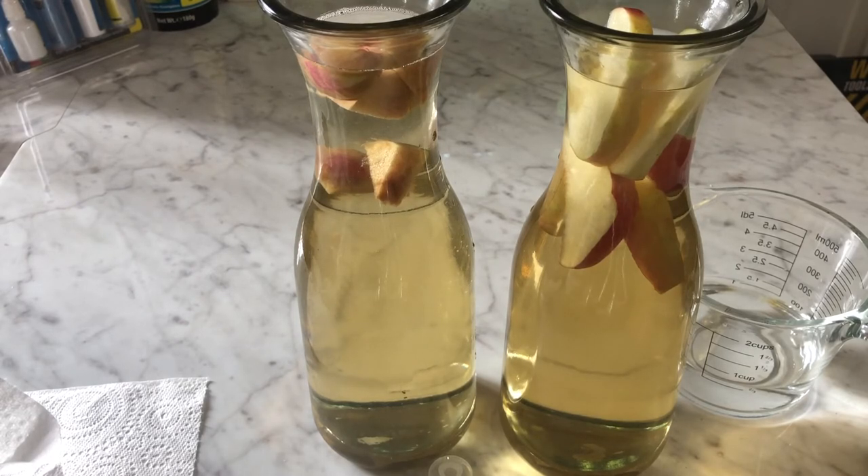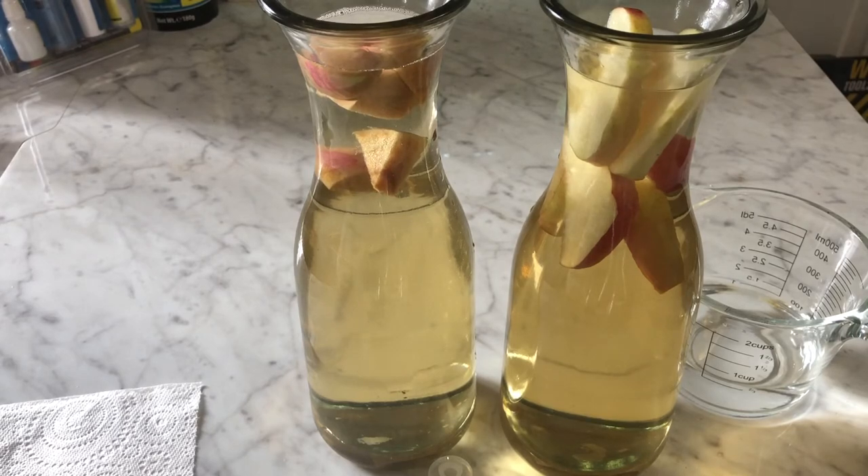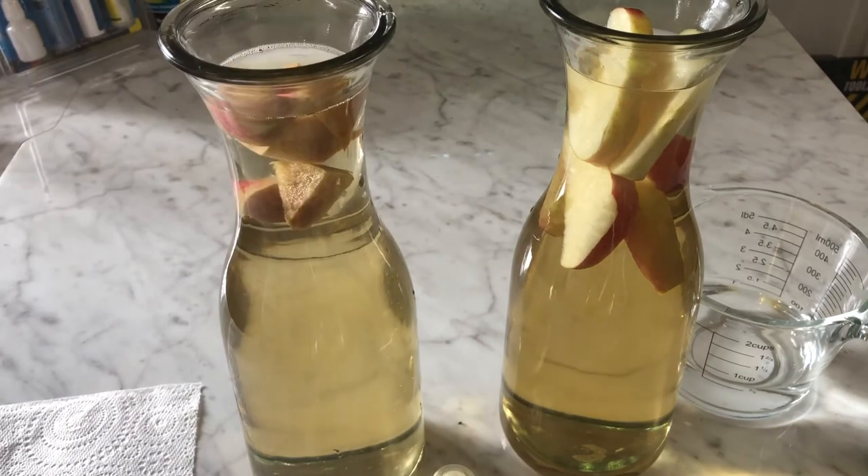In behind one of your tanks in your fish room, or on top of your cupboards — just about anywhere with a constant temperature will work. They'll live in the culture for years.